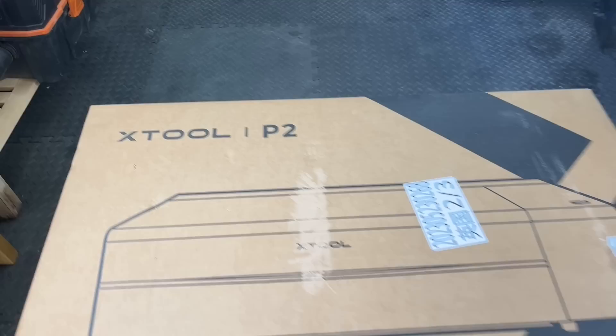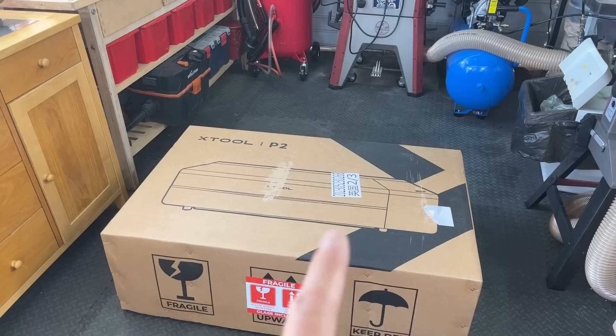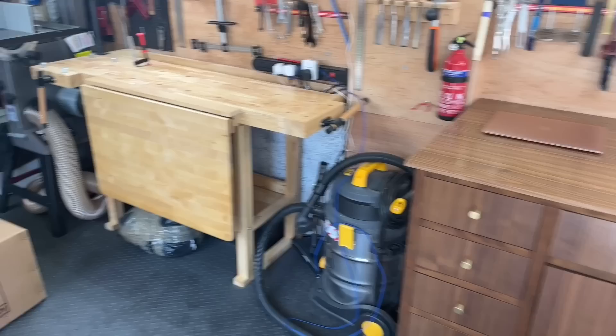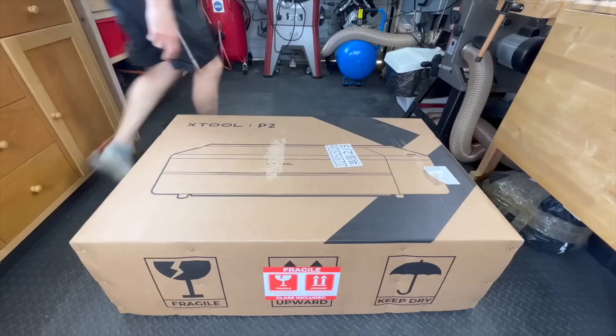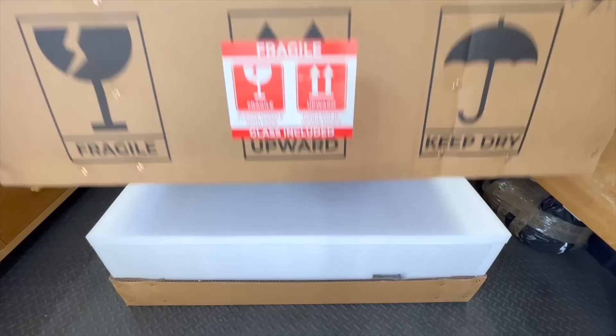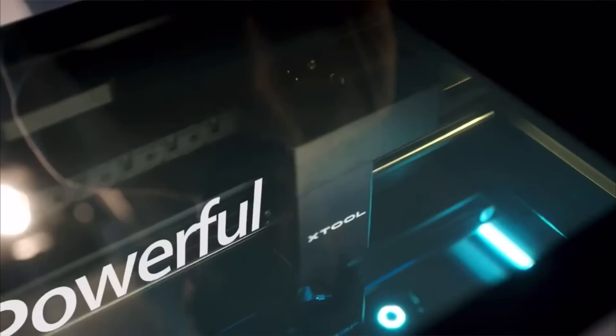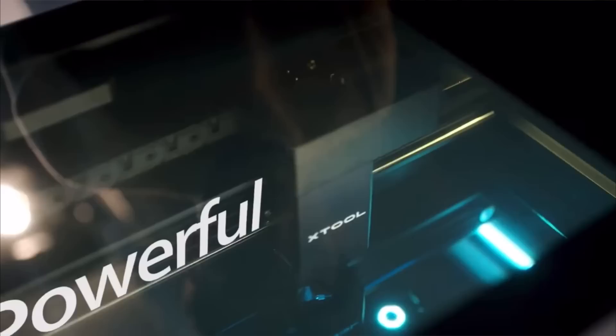So I got this huge package from Xtool and this is their new P2 CO2 laser. If you know anything about lasers, there are many different kinds and the most popular ones are the diode lasers, which are very limited as far as the type of materials they can cut through. This is a proper piece of kit and, like all the other Xtool lasers I've worked with, it looks great.